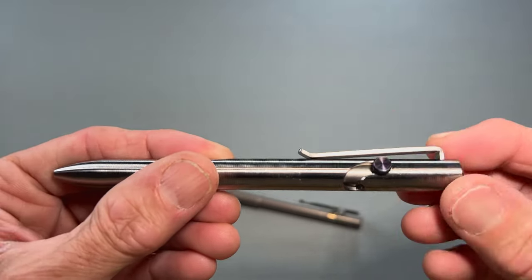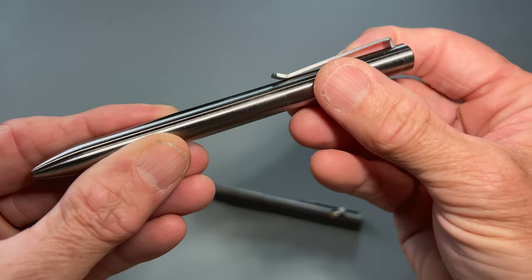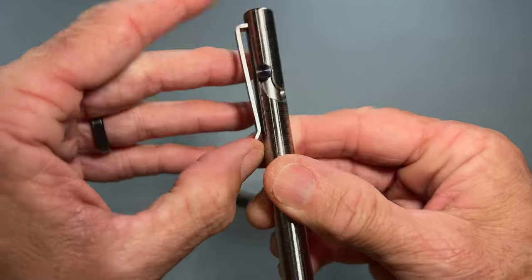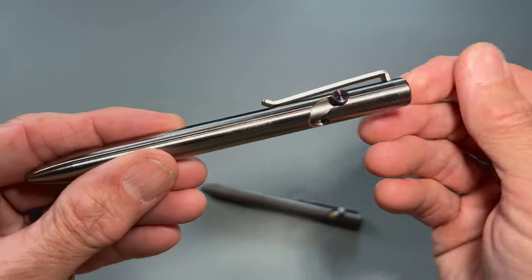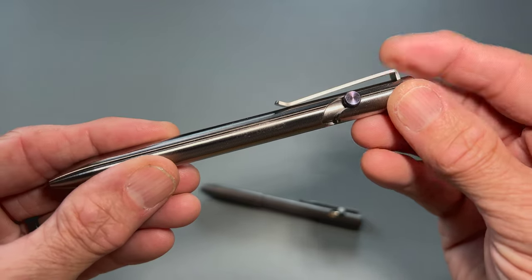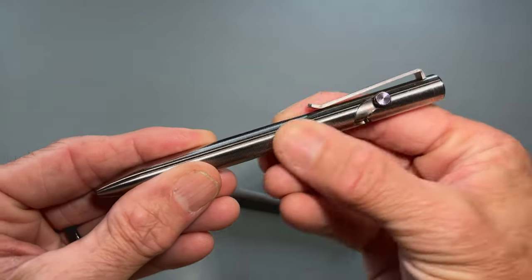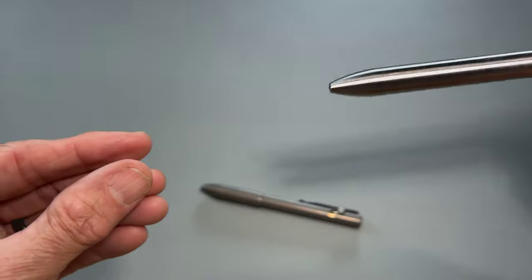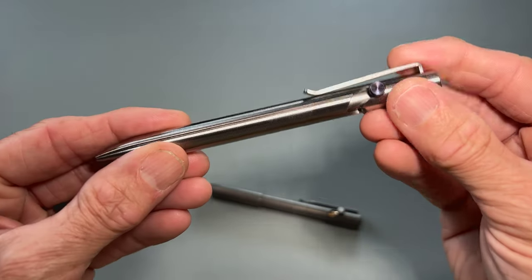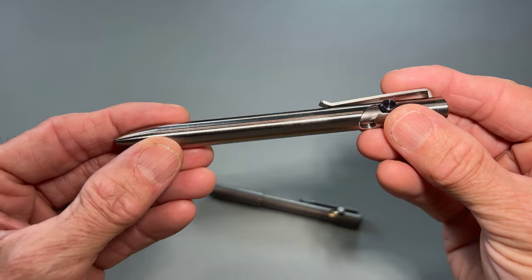A slight disadvantage with the Tactile Turn is the machining, which is a circular pattern. It does tend to, when you're pulling it out of your pocket, feel almost like a zip tie — you can feel it zip coming out of your pocket. I can definitely see where it's going to eat up your pocket a little. When you pull it out real quick, it's like zip, and it can certainly be problematic in the sense that it's going to eat your pocket up a little quicker.